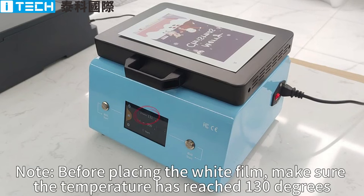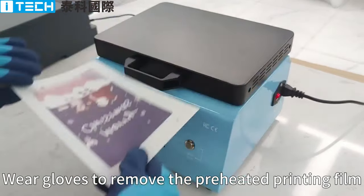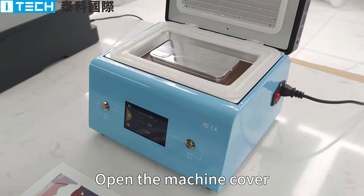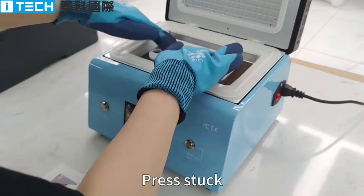Note before placing the white film: make sure the temperature has reached 130 degrees. Wear gloves to remove the preheated printing film. Open the machine cover. Place the mobile phone white film into the mold and press down.